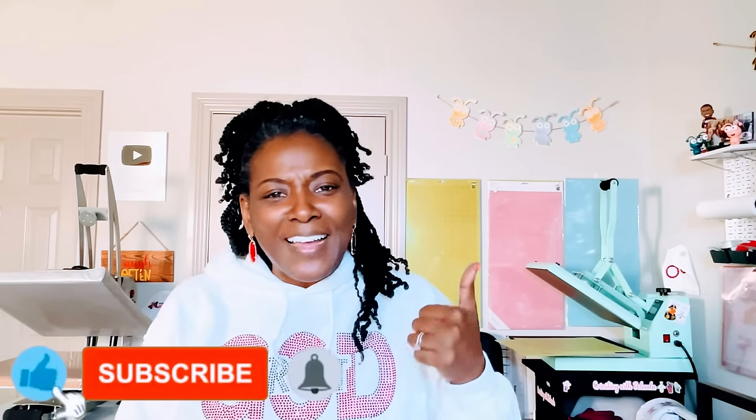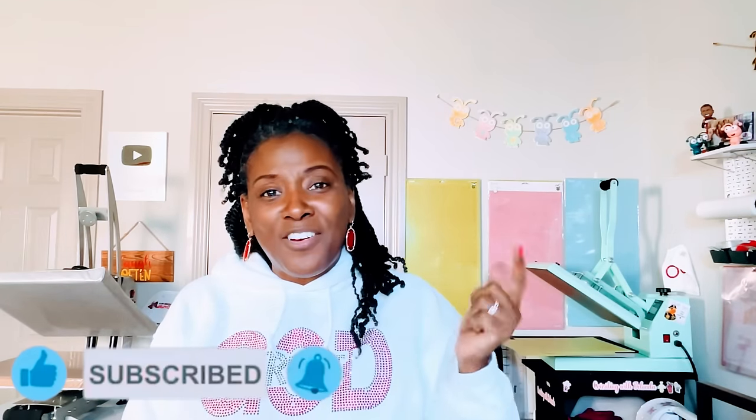At the end of this video, if you find it helpful, please consider liking the video, subscribing to my channel, and turning on the bell for notifications because I do upload new content every single week.